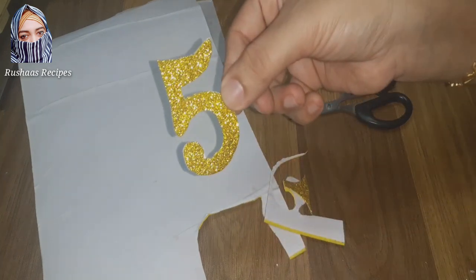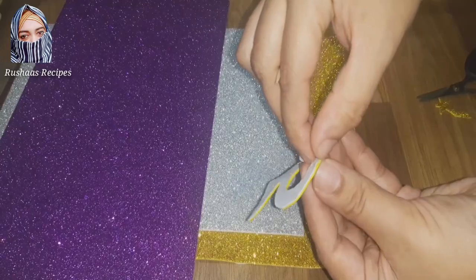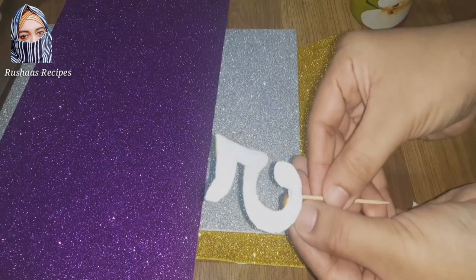I have made a cut, and I am writing 'Happy Birthday' and 'Wedding Anniversary' on this.